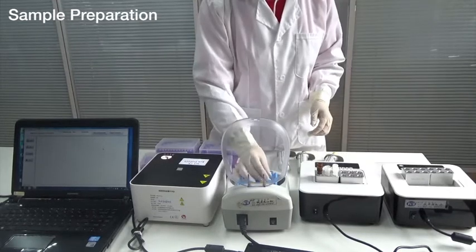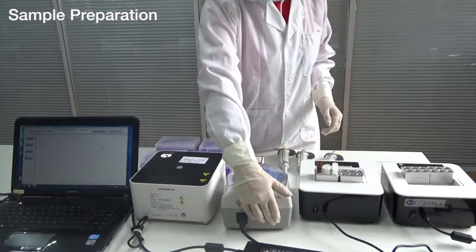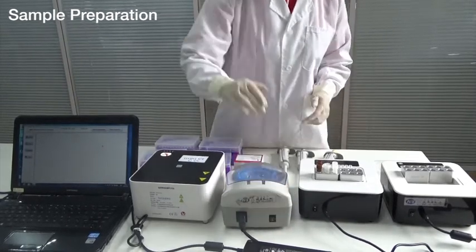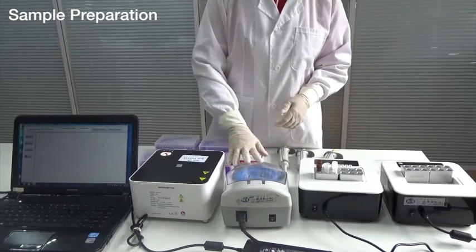Re-centrifuge at 13,000 revolutions per minute. Use 5 microliter supernatant for PCR.